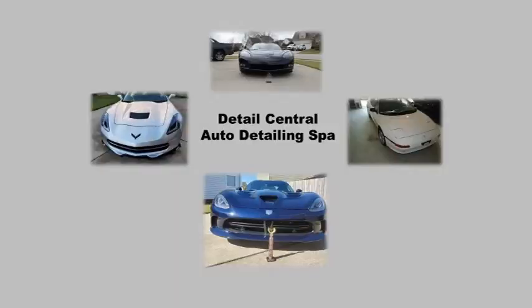The video highlights the contents within the box, the steps during the process, and the results after completing the process.